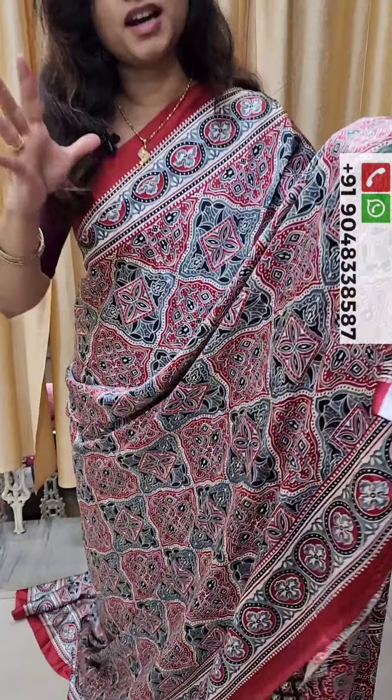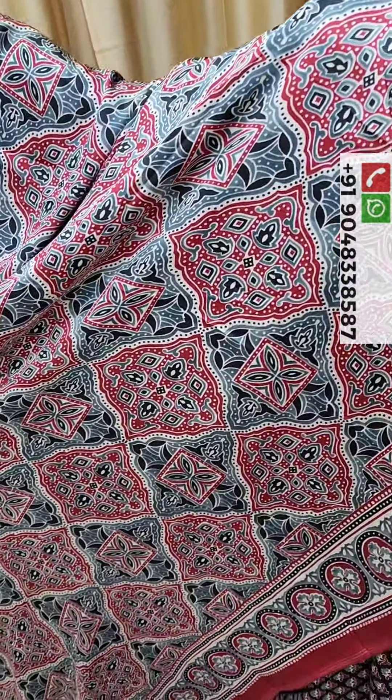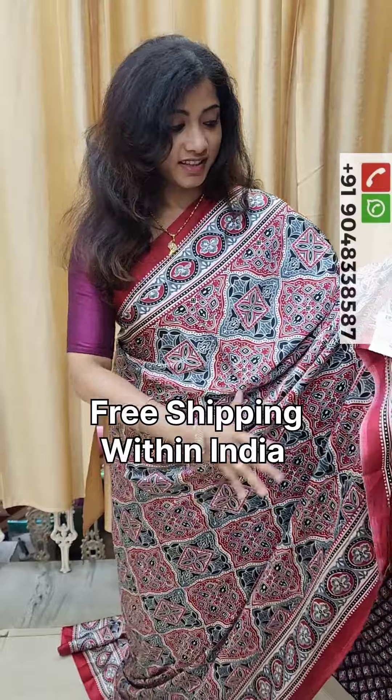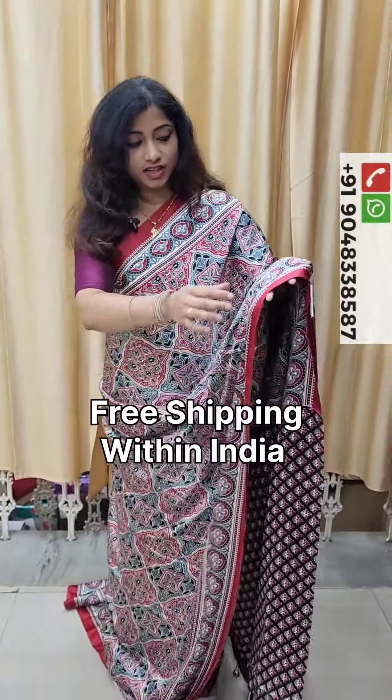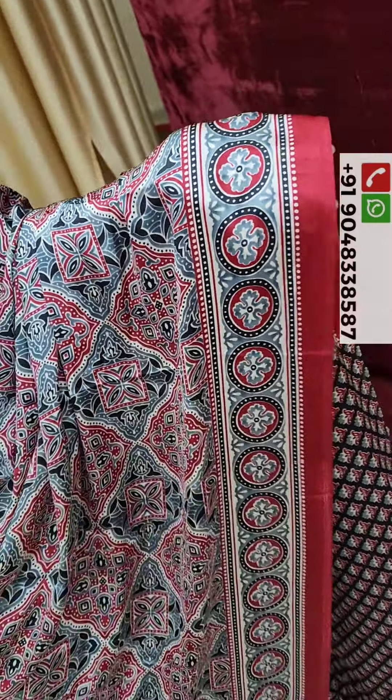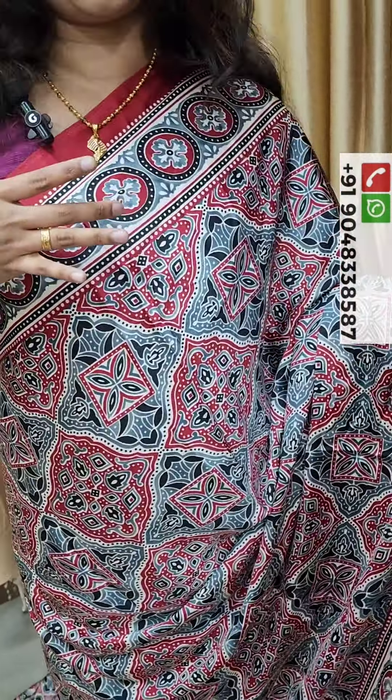The Blouse Piece is a cream color combination, and we have a beautiful print on the body part. This is the Blouse Piece with a floral design, and we have a floral design.